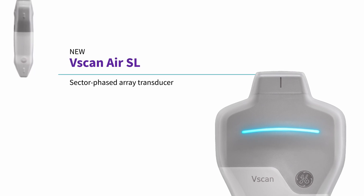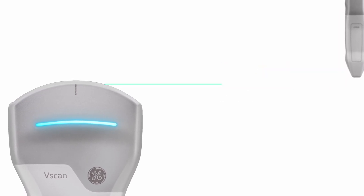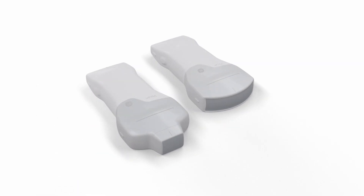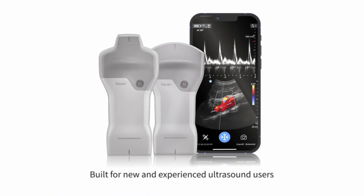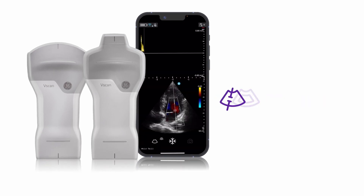Next, the GE VScan Air SL. This one's for those of you who hate wires, which, let's be honest, is all of us. It's wireless and gives crystal clear images for different scans. It's got a dual probe design, so it's like having two ultrasound machines in one, which sounds both practical and slightly greedy. It's also great for dramatically throwing your probe on the table after a successful scan, in true doctor show fashion.